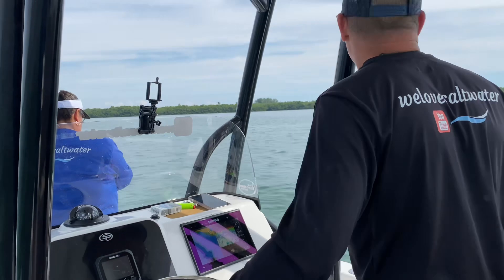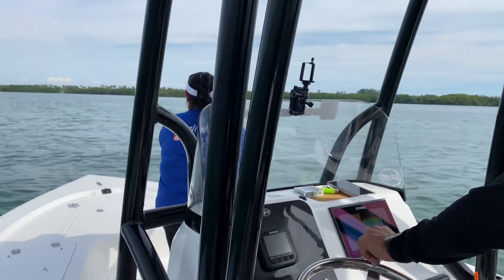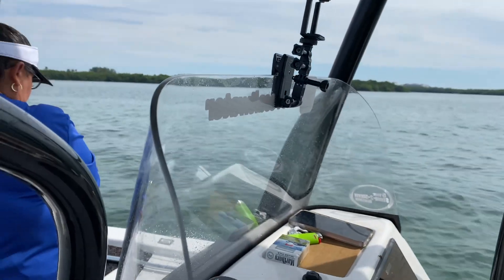All right guys, we're getting to our first trap. We didn't have a good day fishing - we actually didn't have any bites. We only caught one fish. Baby girl caught a grouper which we had to release - it was too small.